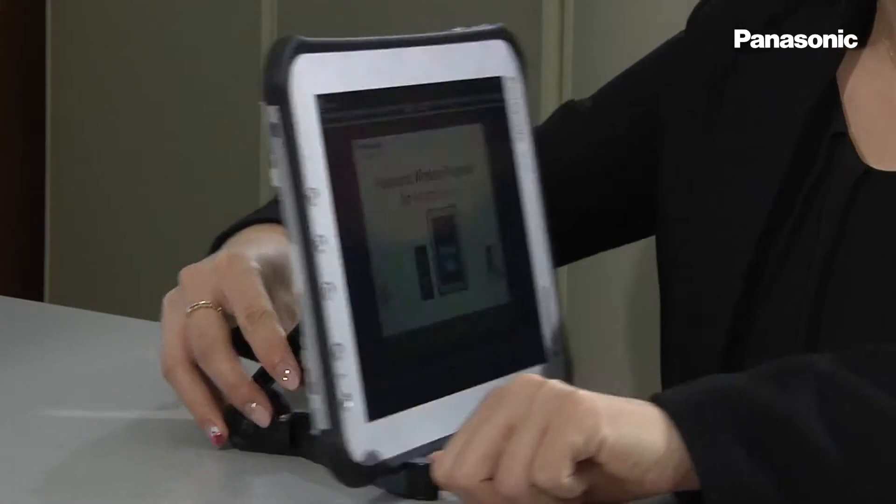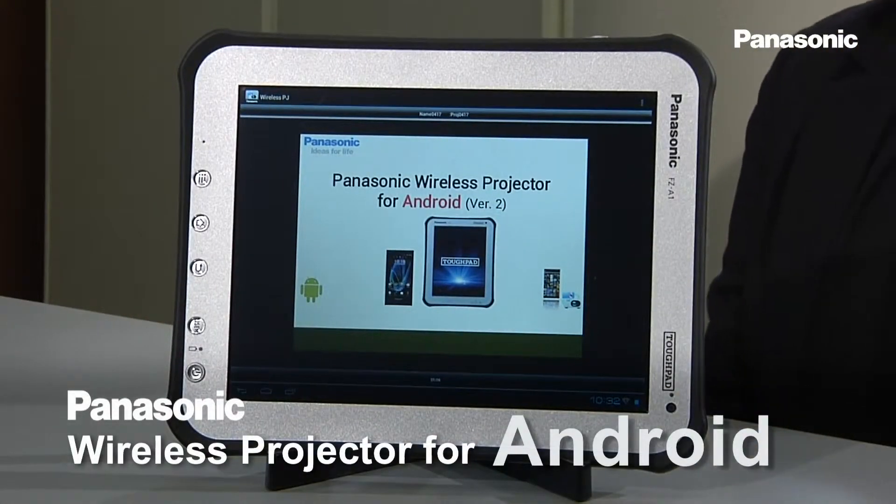Hi, my name is Chika Mizuno. I'm with the product management team of the Panasonic Projector Business Unit. Today, I would like to introduce what we all have been waiting for: Panasonic Wireless Projector for Android.